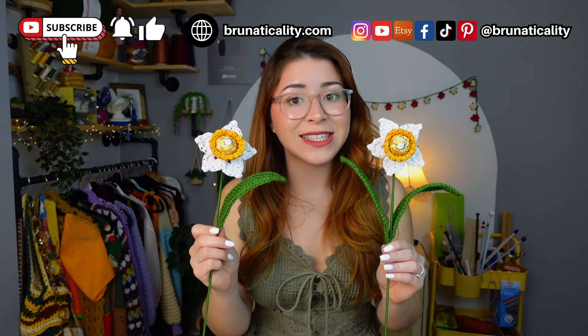Look at these flowers — I love them, I'm so happy, I cannot stop smiling! This is how you crochet these stunning flowers — super easy and super quick, and they make the perfect gift for any occasion. Let me know in the comments who you're going to be gifting one of these. If you make one, don't forget to tag me. If you enjoyed today's video, leave a thumbs up and subscribe to the channel. Thank you so much for watching — see you in my next video!